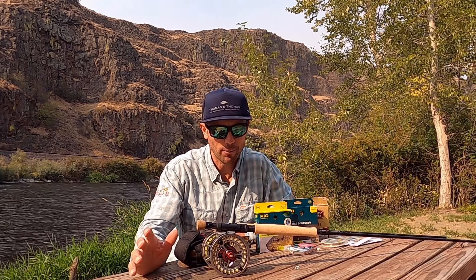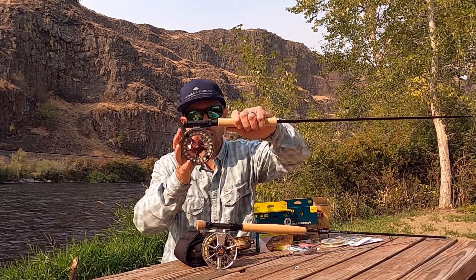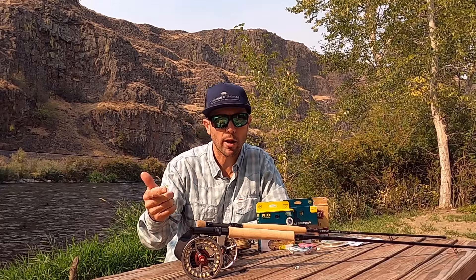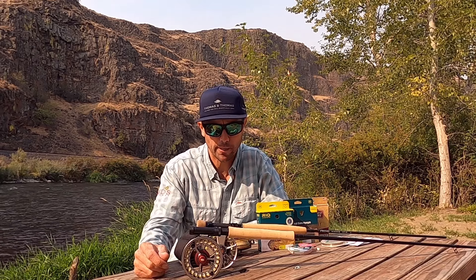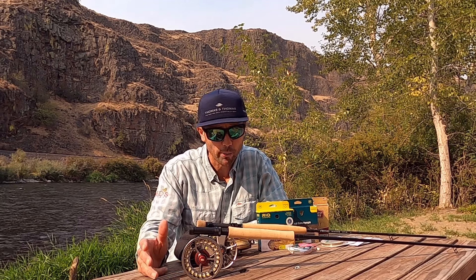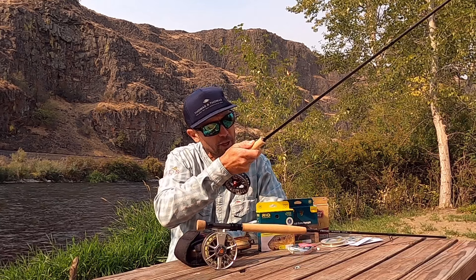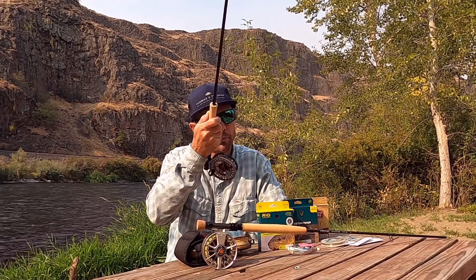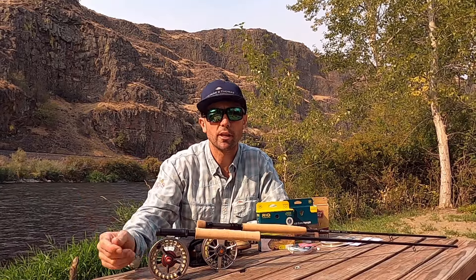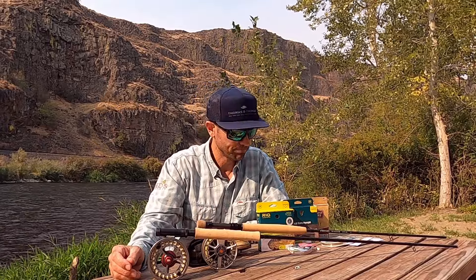Hey, it's Joe here at Reds, talking about one of my favorite things — Euro Nymphing — and how to put together a complete setup from your rod, reel, line, and leader materials, and how to choose the right rod, reel, and line for where you're fishing. Euro Nymphing is super fun; it's not just about catching more fish. You're ticking the bottom, the fly's coming through, and then wham — you feel that fish pick it up. You're immediately tight right to your reel. There's nothing sloppy about it; it's extremely intentional. There's a reason so many of us are addicted to it.